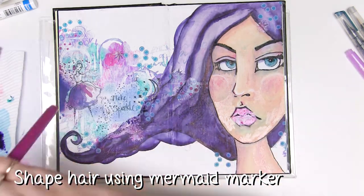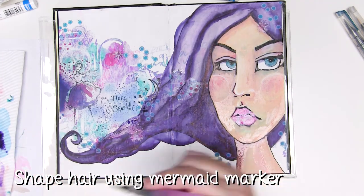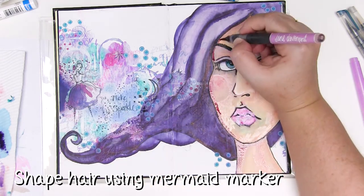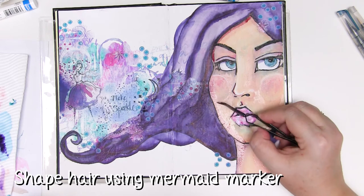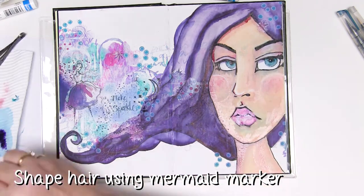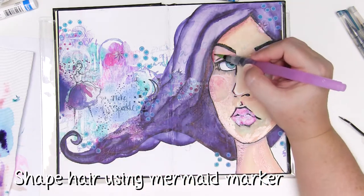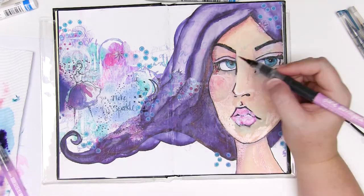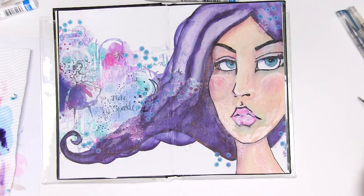While I'm waiting for the hair to dry I'm just going to add another layer with my mermaid markers to enhance those shadows a little bit more. Be a bit bolder with this layer because you've already got some colour underneath, so you can afford to be a little bit more adventurous with your colour and leave it a bit darker — it will dry lighter once it's dried.